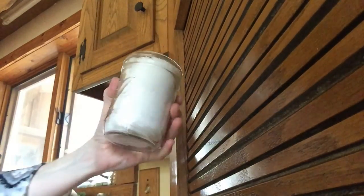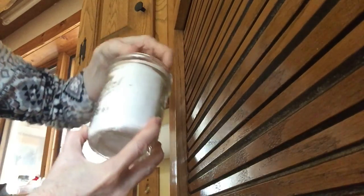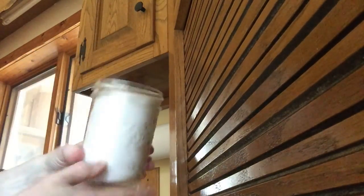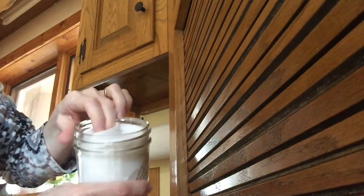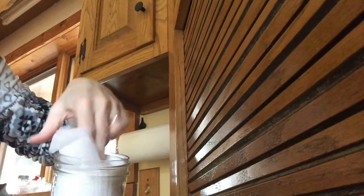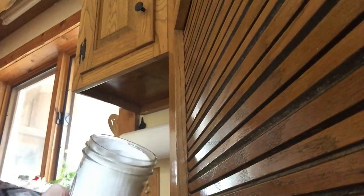How simple is that? Doesn't that look better than the packaging from a box? You can move it around, get it where you like it, whichever side of the jar you prefer. The easiest part is if you reach into the center to get one sheet, it's just going to dispense one sheet. You can put them back in, and the next time you pull out one sheet — very easy.